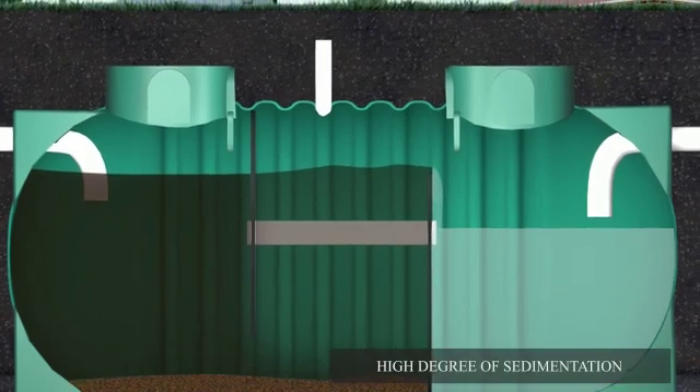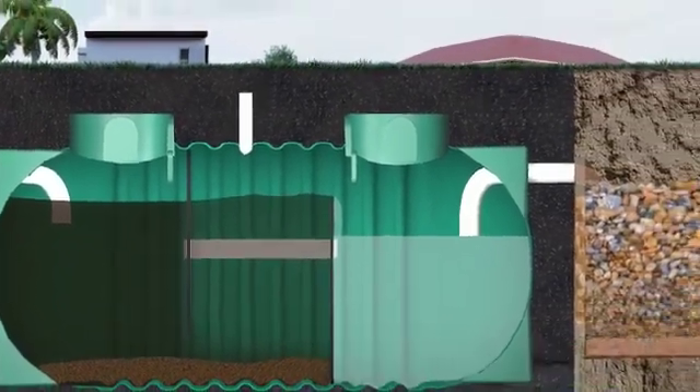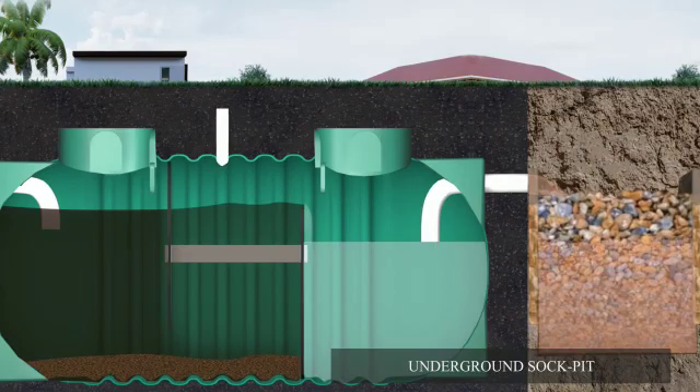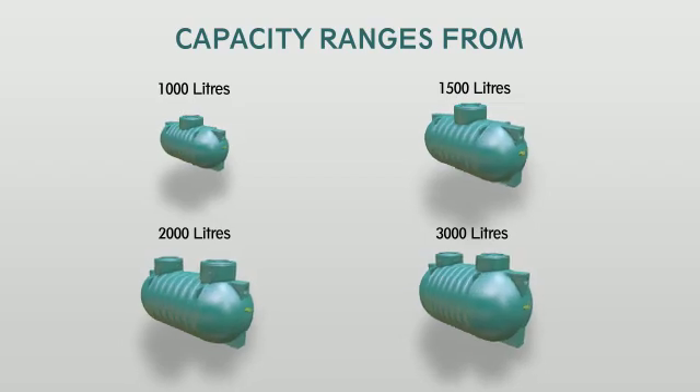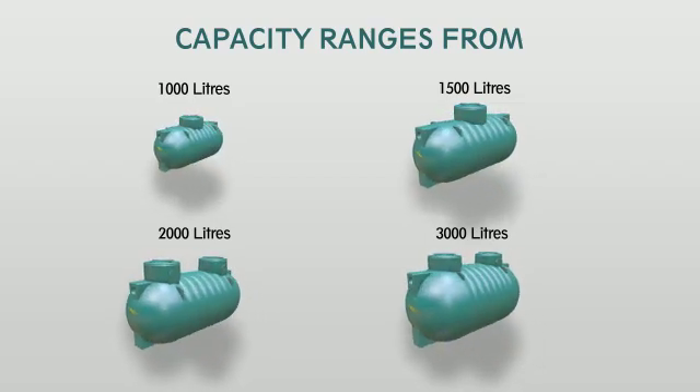The three-chamber design provides a high degree of sedimentation and is perfectly suitable for discharge into an underground sock pit. Capacity ranges from 1,000 to 3,000 liters.